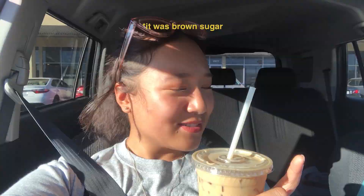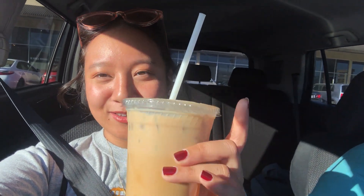So this is called a Tokyo and it's an espresso shot with cherry blossom water, vanilla — and I got it with oat milk and I got it iced. It's very unique, but it tastes good, I like it.